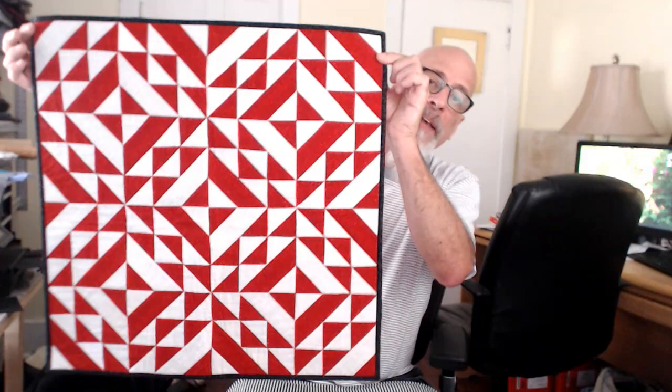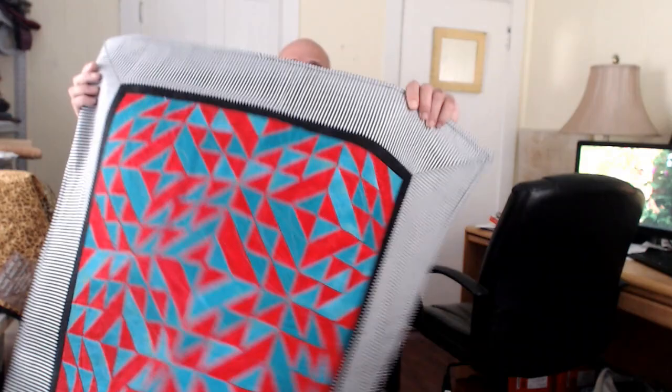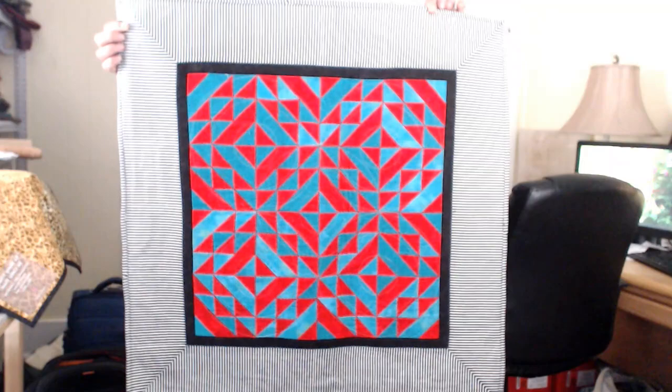So this is the class sample. Now, I want to show you what you can do with this simple pattern. The first thing I did was I did it in my favorite colors, and this is actually part of my special exhibit, which, by the way, you can see while you're at the quilt show. That simple red and white quilt turned into this.